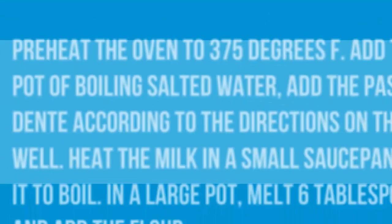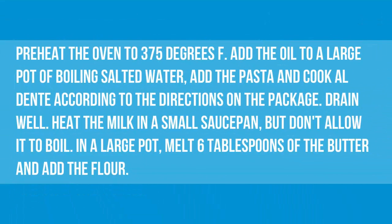Directions: Preheat the oven to 375 degrees Fahrenheit. Add the oil to a large pot of boiling salted water, add the pasta and cook al dente according to the directions on the package. Drain well.